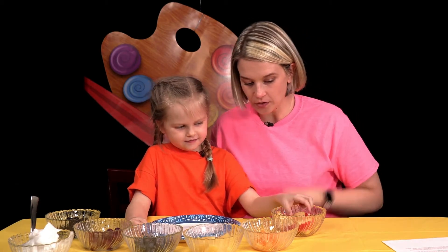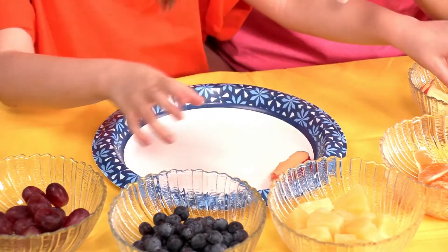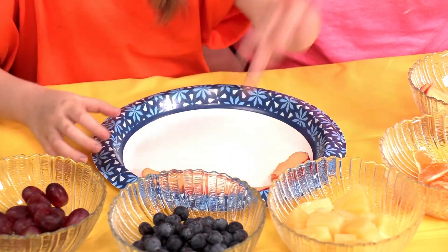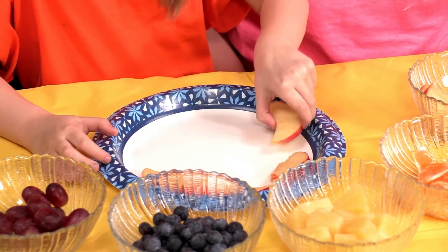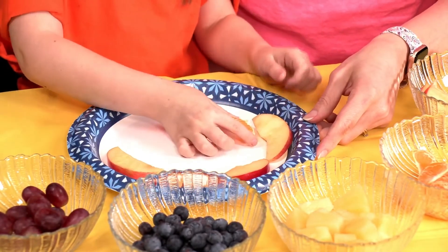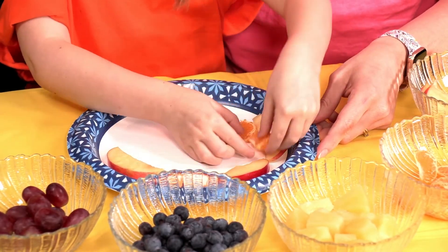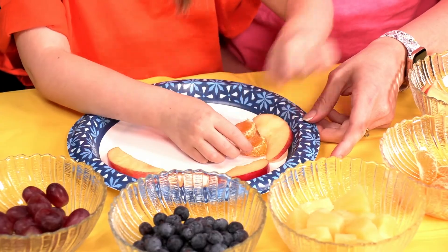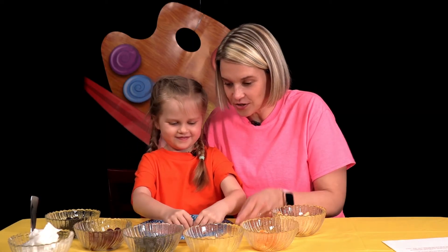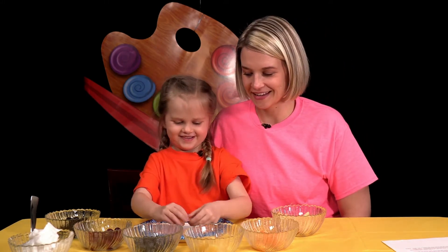So what color comes first? Red. So we're going to put it on the plate in the shape of a rainbow. So what's next? Orange. Which is your favorite fruit? Apples. Yes, apples are delicious.